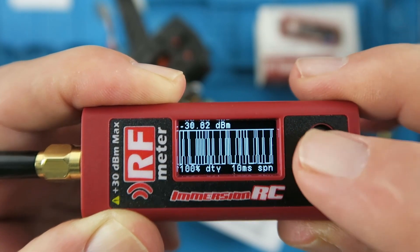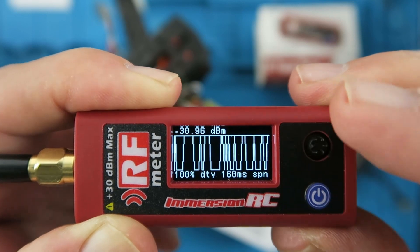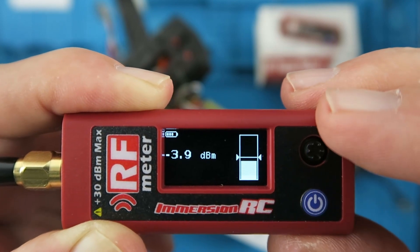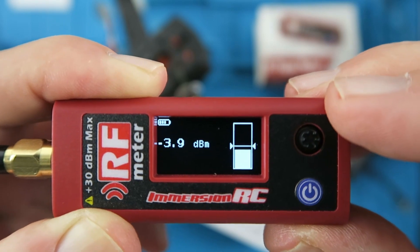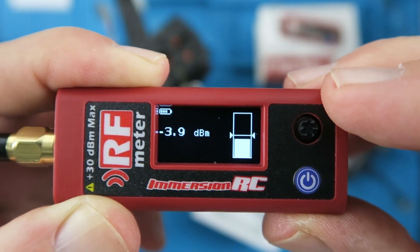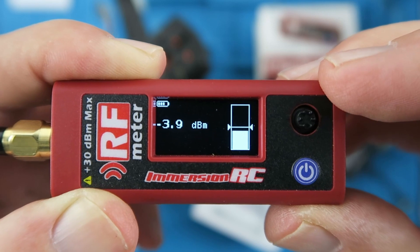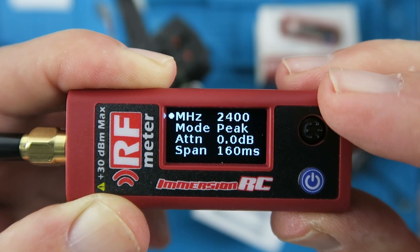The span can be set to 20, 10 milliseconds all the way up to 160 milliseconds, depending on what you're measuring. Going to the right again, we have what's known as the Scully mode, where you can set a zero reading from a known good transmitter — say at 25 milliwatts in a race environment — and then you can go down the line and check that the other transmitters are on the correct power levels.